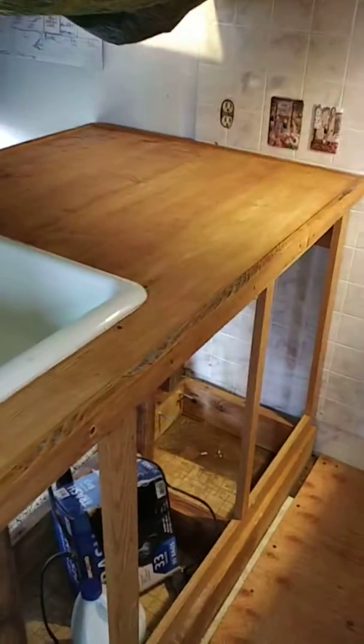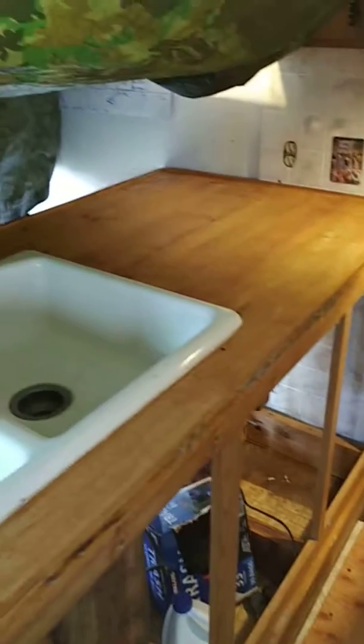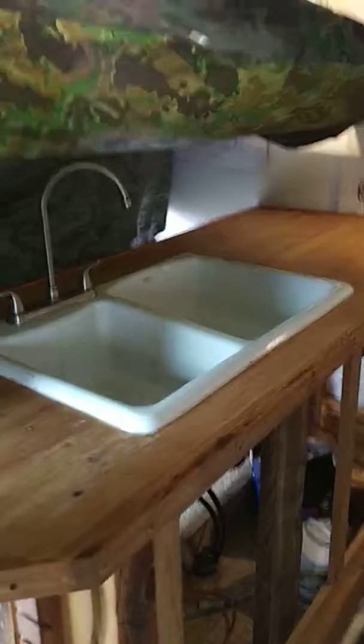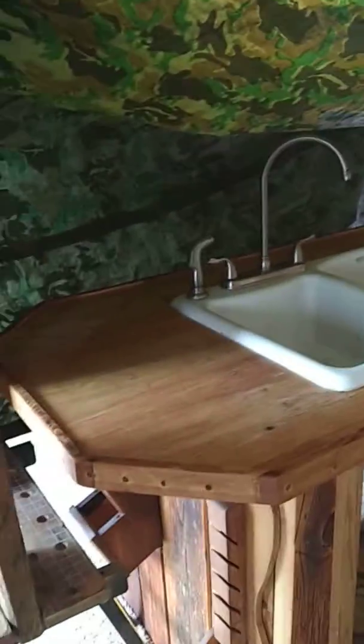Judging by how many square feet it says it'll cover, I should have enough to cover this whole surface one time. And then once that's settled in for a few days, I'll get another one of those kits and pour it on top.